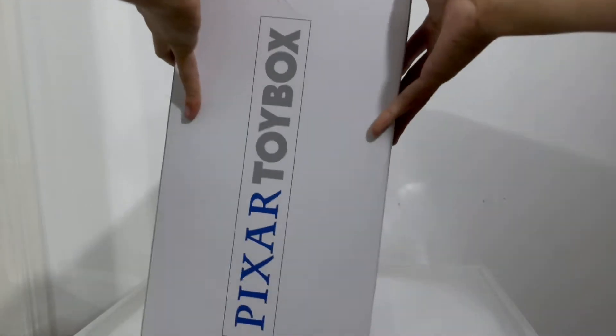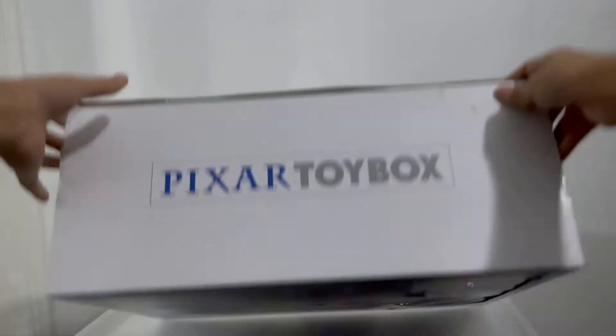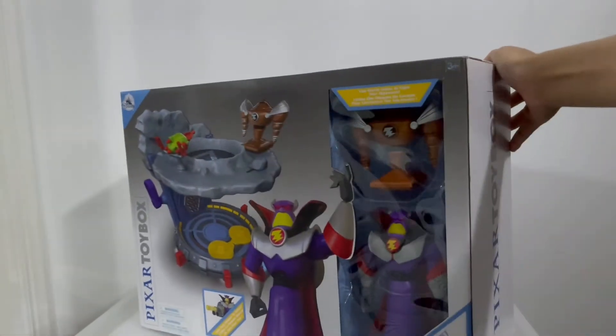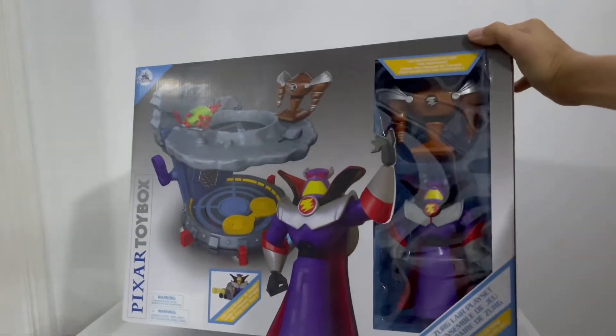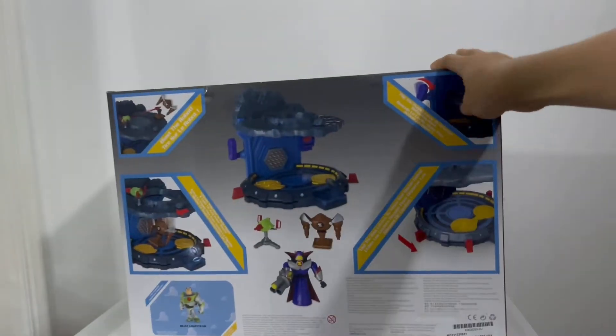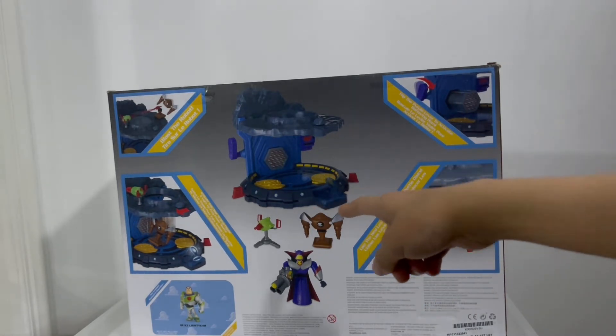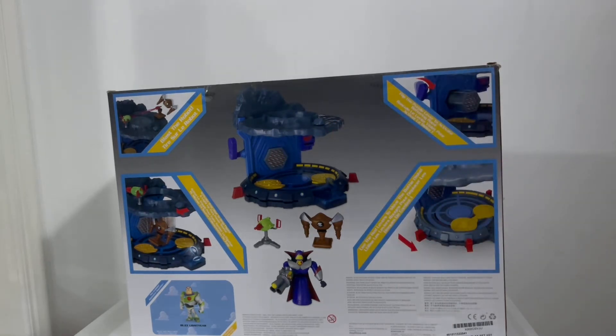The sides of this box have the Pixar Toybox logo instead of the cool artwork they used to have. On the top and also on the side again it's a bit repetitive. On the bottom we have wording about the batteries included and legal wordings. On the back of the packaging you get nice glam shots of Zerg, his blaster, and a Zerg bot and his lair. We have the UPC — this retails for $45 in the US and $63 in Canada.